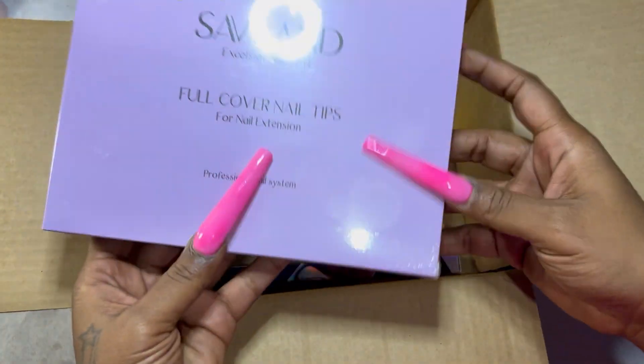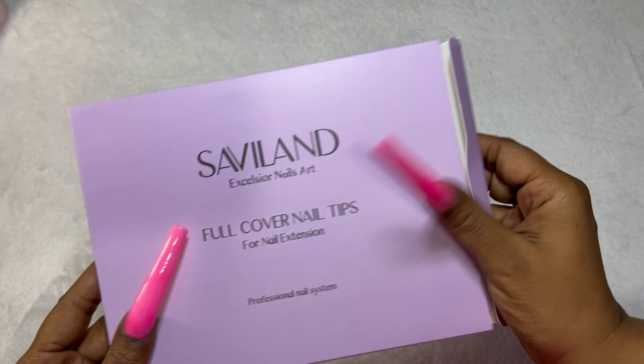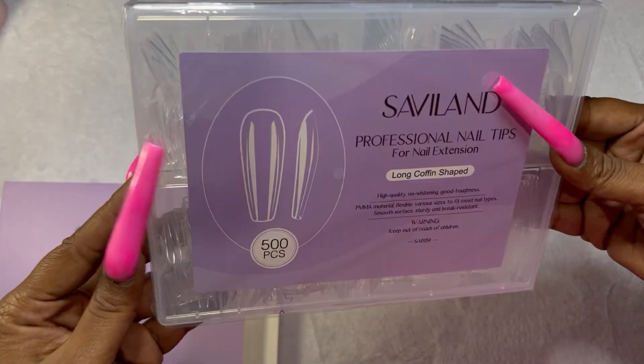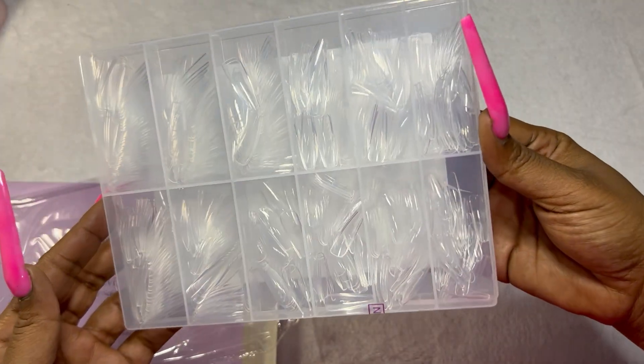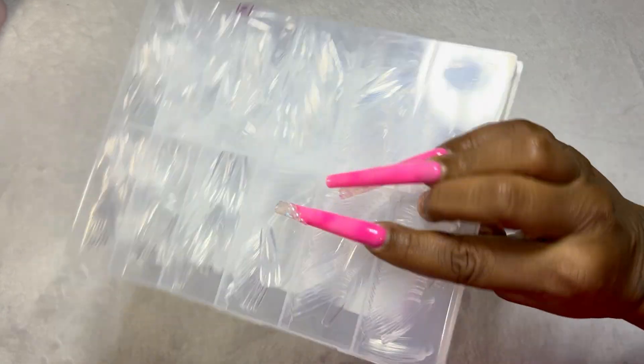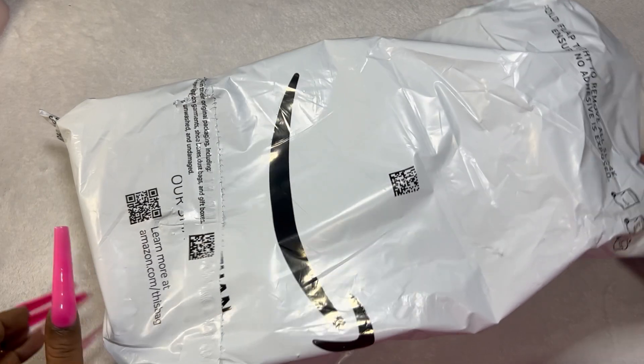Next up I've got some full coverage nail tips. I got these for practicing nail art as well as to use with my practice silicone hand. I did pull these out and feel them a little bit — they feel like great quality. Again I'm a beginner, but they're not super flimsy and not really thick — they seemed really nice.